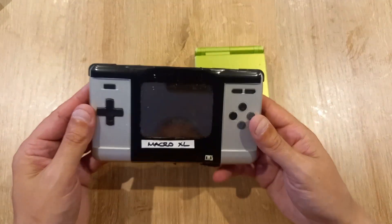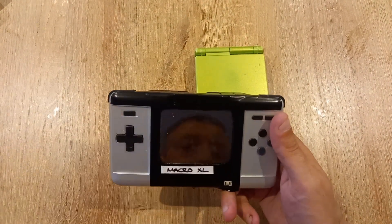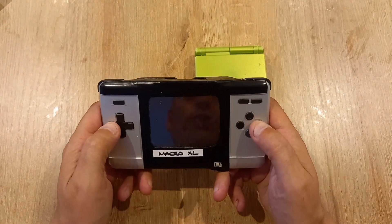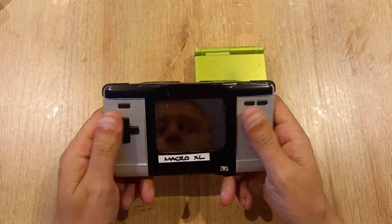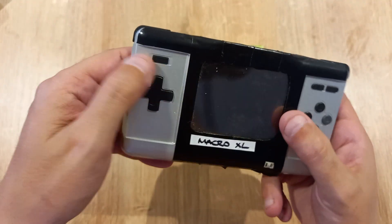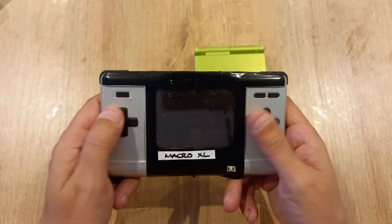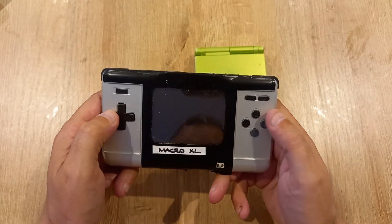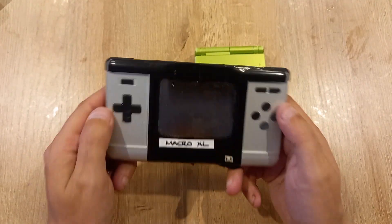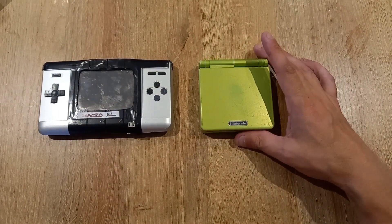The Macro XL has that original Gameboy Advance feel — it's wider, chunkier, and the buttons flank the screen. I absolutely love the d-pad on the original DS; it's got these little ridges on the end that really help your fingers. For sheer comfortability, the Macro XL wins over the Gameboy Advance SP.